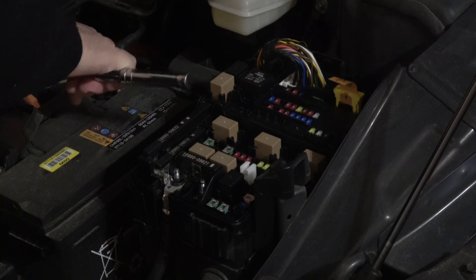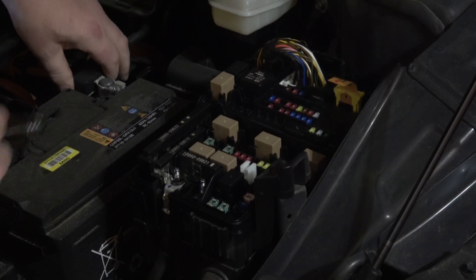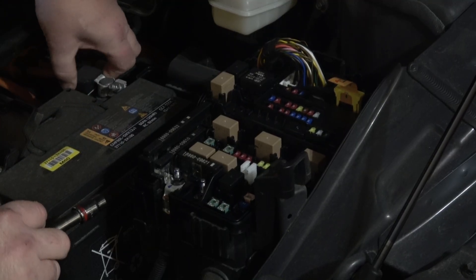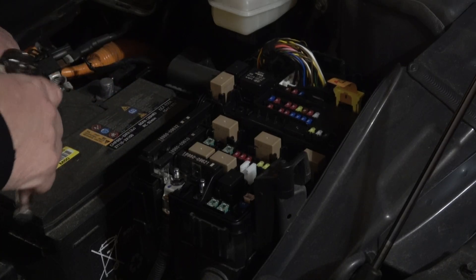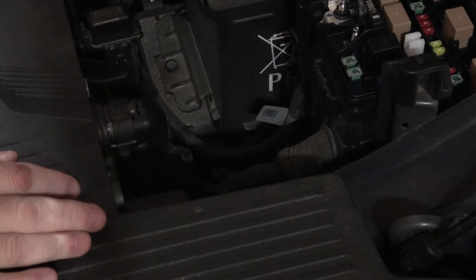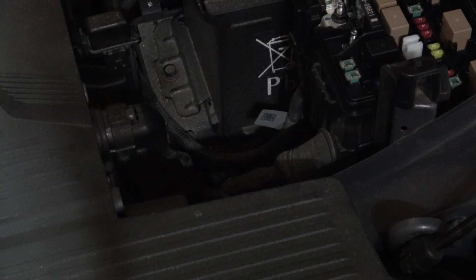At that point, simply take a 10-millimeter and loosen this bolt up and remove it — this is your negative battery connection. Set it to the side. With the fuse pulled up, you can take the positive off same scenario: just loosen it up a little bit until it wiggles and then pull it off. Now your 12 volts is disconnected.